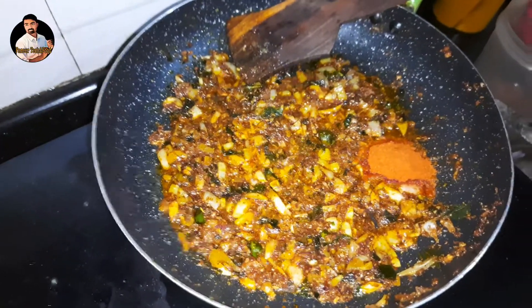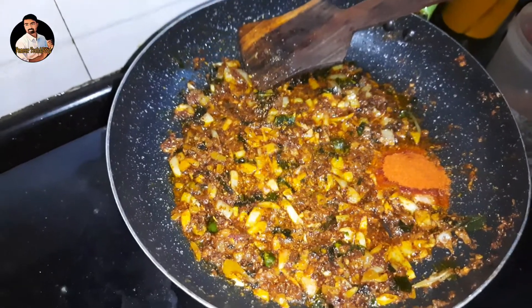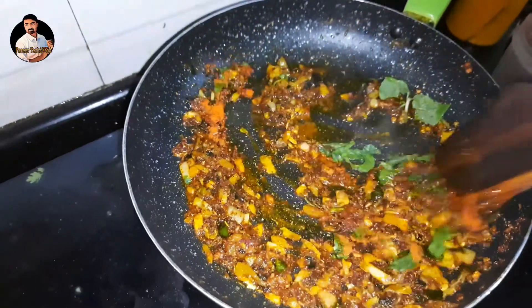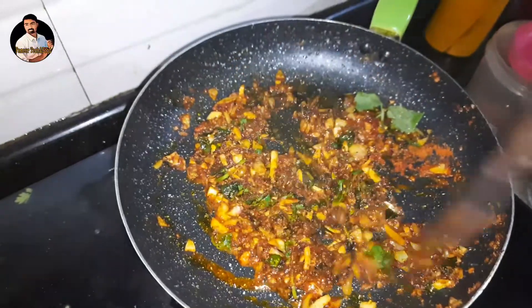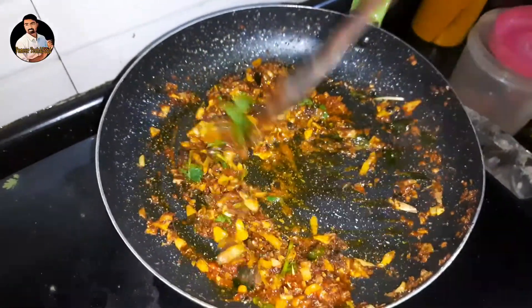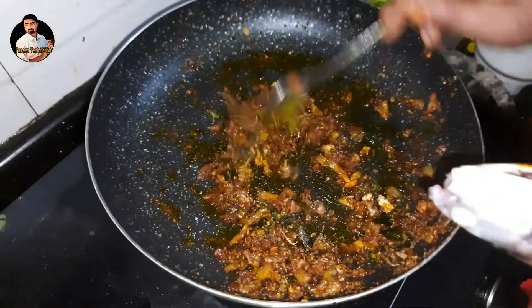We add 1 teaspoon to this dish. Now we add 1 tsp of salt. This is a mixture of masala. It is fine to mix that as well. So we add the masala as a big part. Now we add the masala in as well.